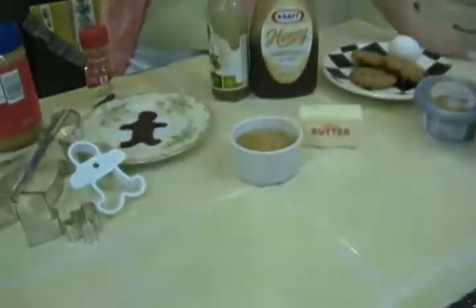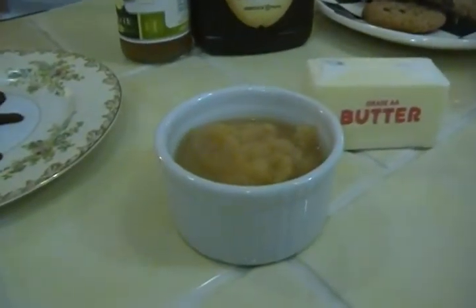Hi, I'm Joni Hilton, your YouTube mom, with some applesauce ideas for you. There are so many cool ways you can use applesauce that you didn't even know.